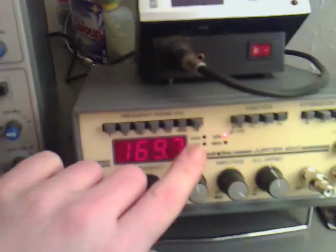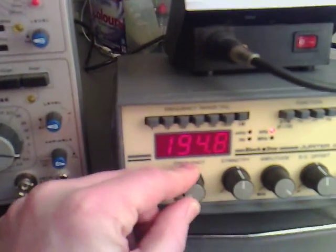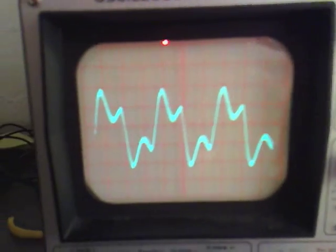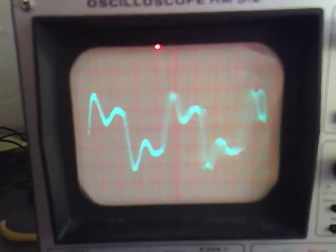Something else I found as well is that if we put this now in the megahertz range, you'll be able to see that we're starting to get a more complex frequency there.